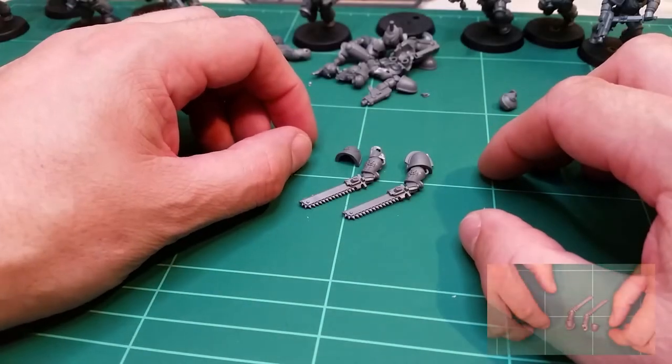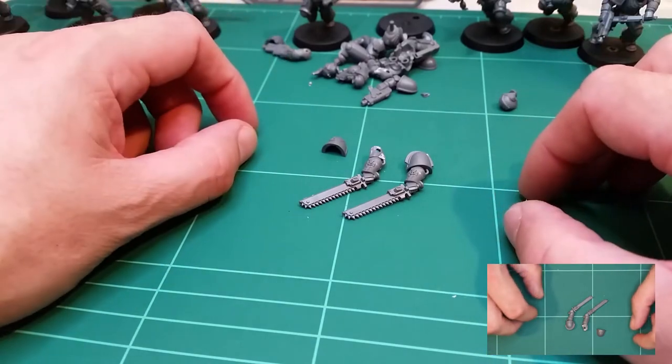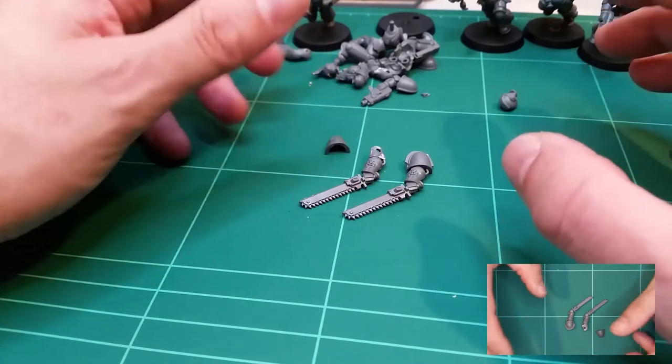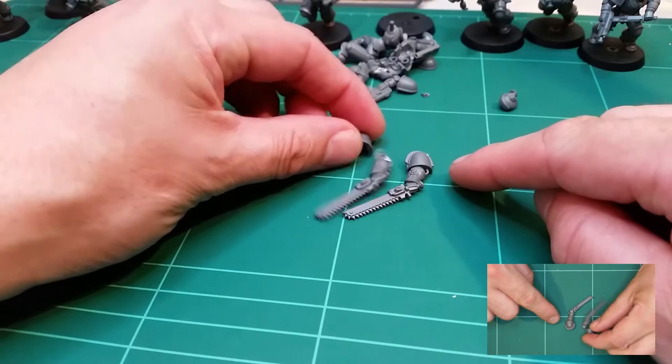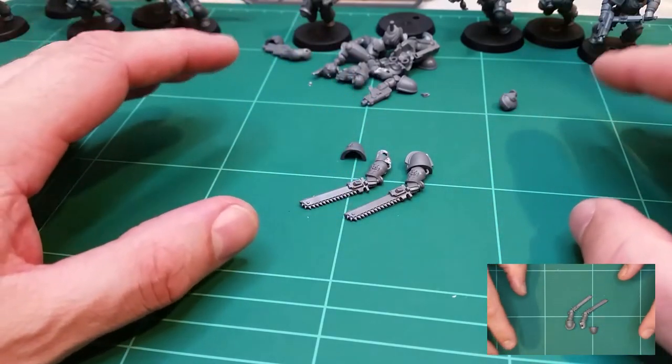Hello, John here, the Warhammer Modeler. Continuing my series on converting models, starting with the very basics. Last video I had a look at cutting off the shoulder pads to replace those — if you want to watch that video, the link will be in the description. Today we're going to have a look at a few other things.